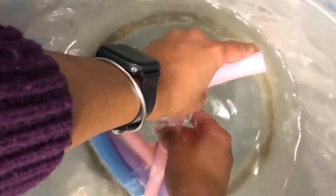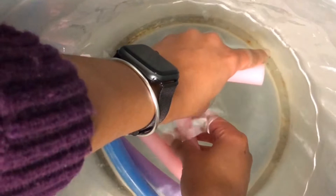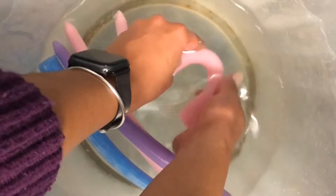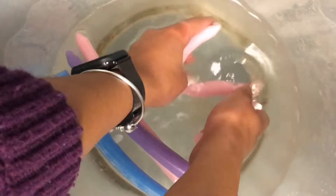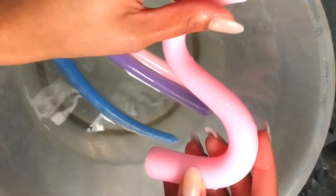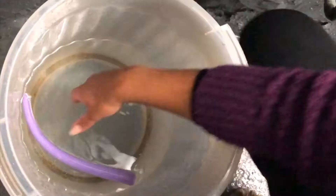Moving very slowly so I don't break anything. That's one design! We can make something else — this one I'll make like a swirly round one. That's my favorite.